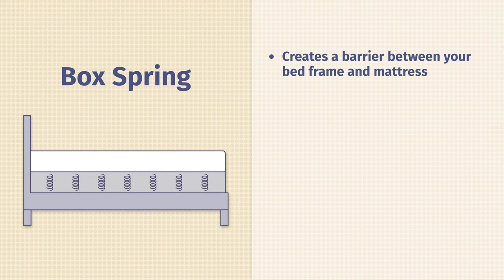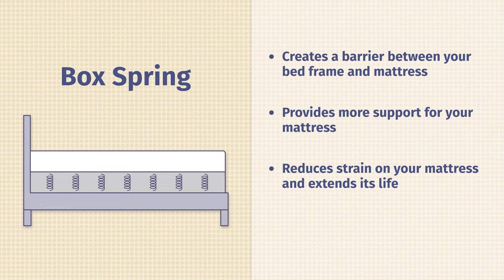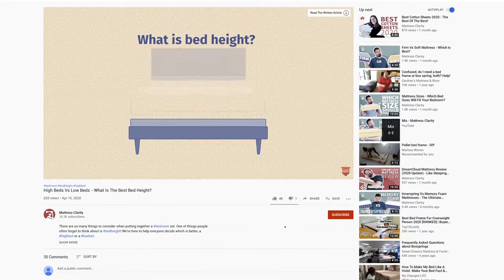Why do people use a box spring? There are a number of reasons. The main one is to create a barrier between the mattress and your bed frame. It's also going to add more support to your mattress, specifically if you're using an inner spring mattress. It can reduce the strain on your inner spring mattress and extend its life overall. Also, those who want a taller-looking bed should definitely consider a box spring — it adds serious height to your bed.